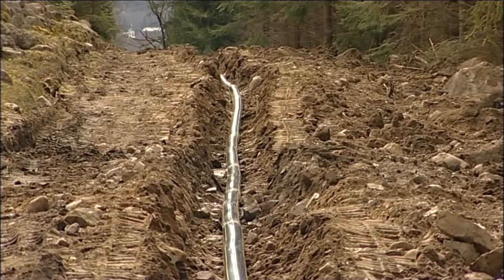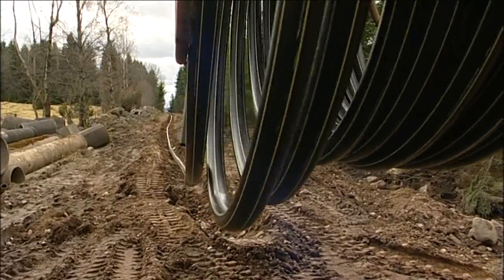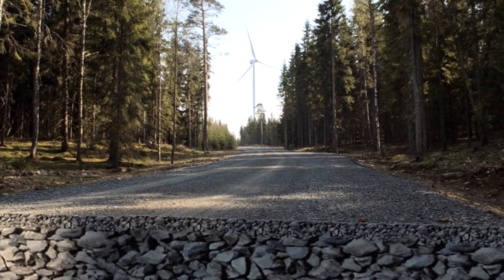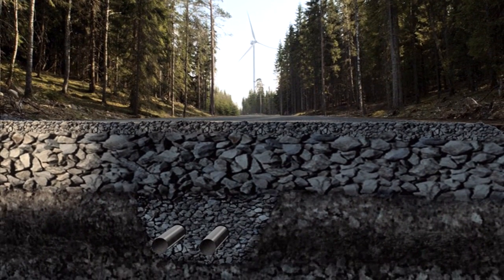At an early stage the pipe can be integrated into the bed of the road and placed in this particular case in the middle of the roadway with an infill of only 30 centimetres. In this way pressure from the weight of heavy traffic can be avoided.